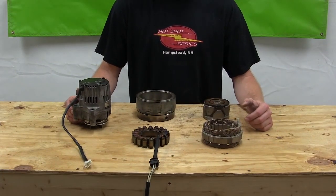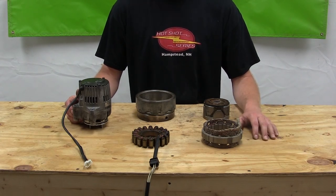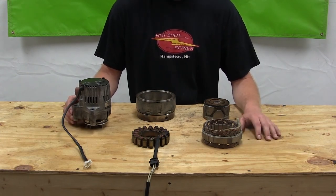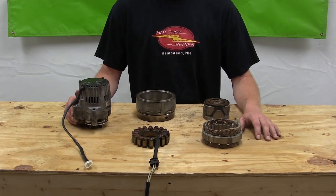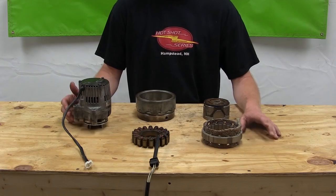To get started, what we have here are the three basic systems on how a motorcycle, ATV, or watercraft gets its power to run things like the ignition system, the lights, charge the battery, things like that.